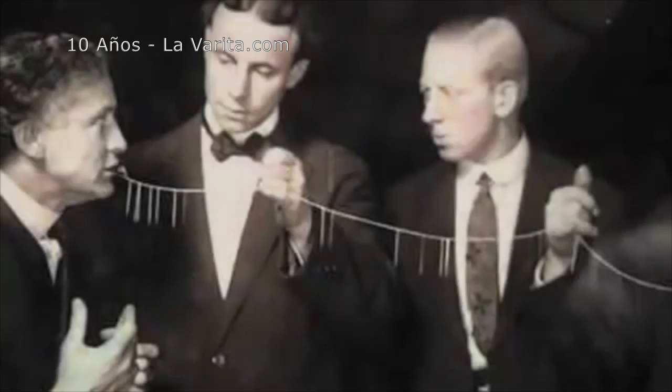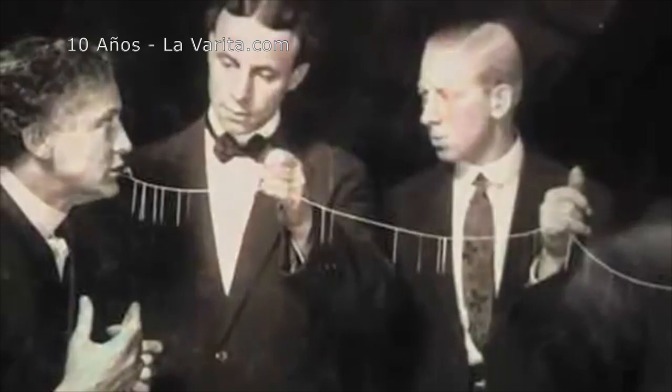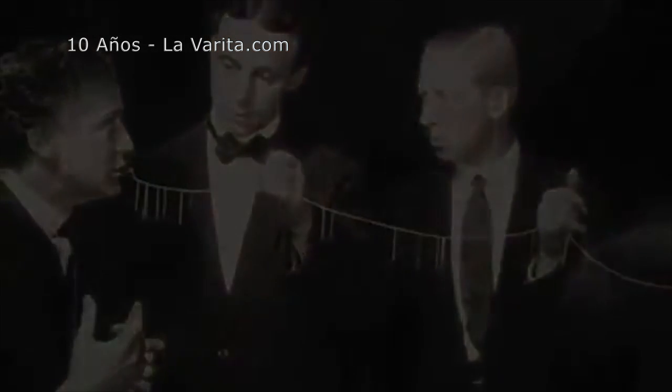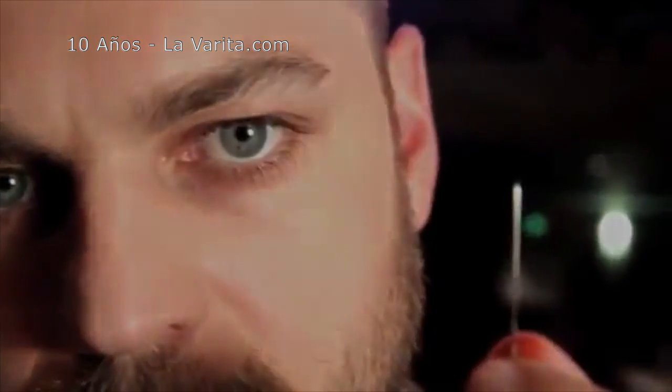There's something about the needle swallowing effect that makes it special. And I've been obsessed with trying to understand what that is. A few years ago, I began to strip things away, trying to distill the effect down to its essence.